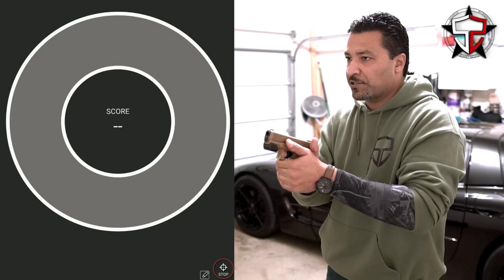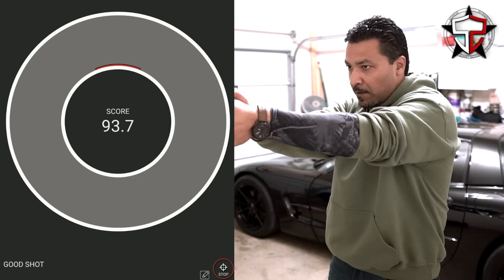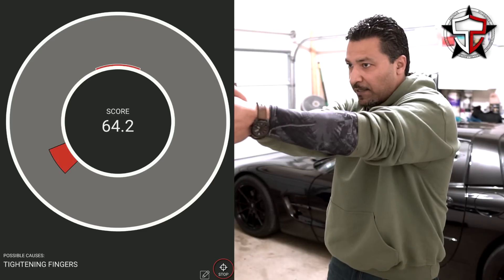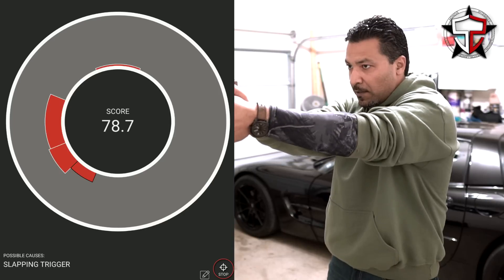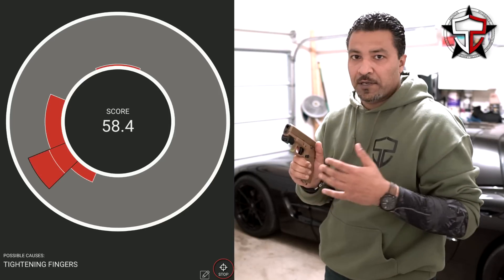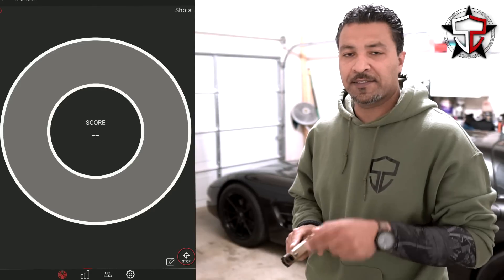Here we go, five shots with very little trigger finger. And that's test number one using very little trigger finger.